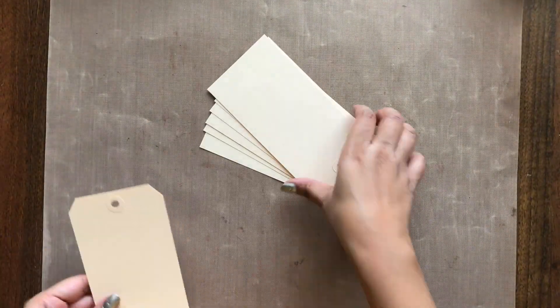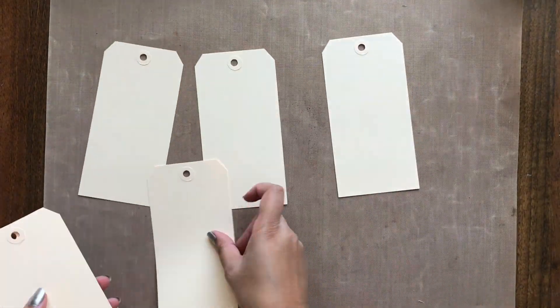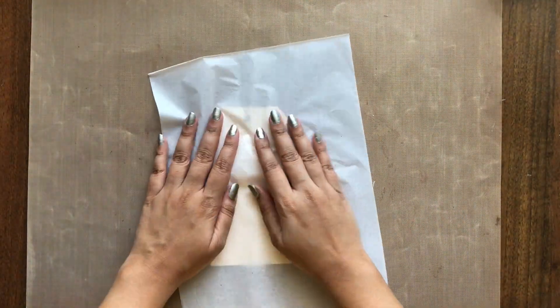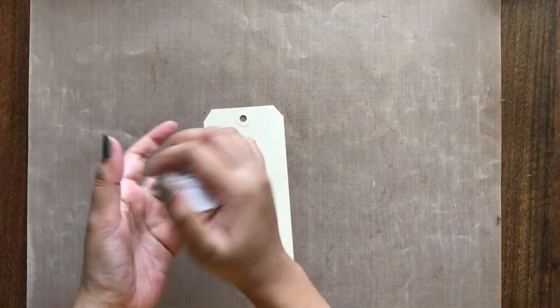To begin with, I am using Ranger's Craft Tags as my base. You can use any heavyweight cardstock to make your own tags. The size of the tags I am using here is 6 and a quarter by 3 and a quarter inch.